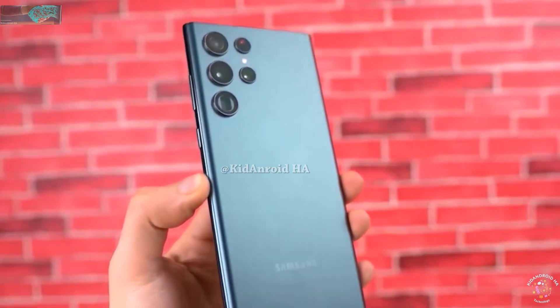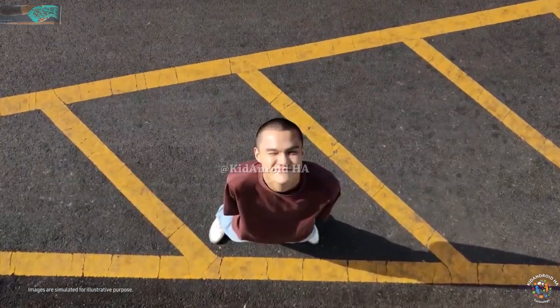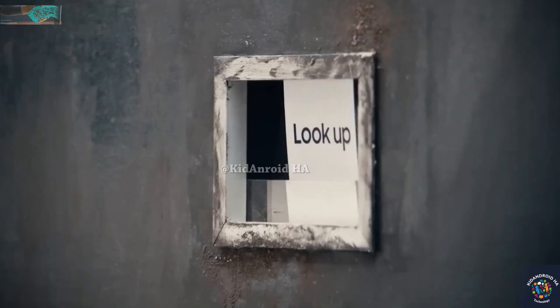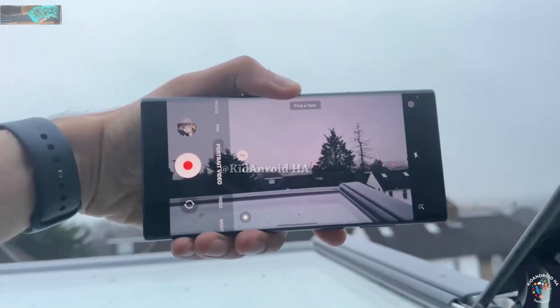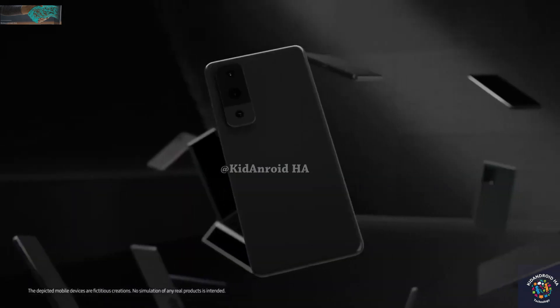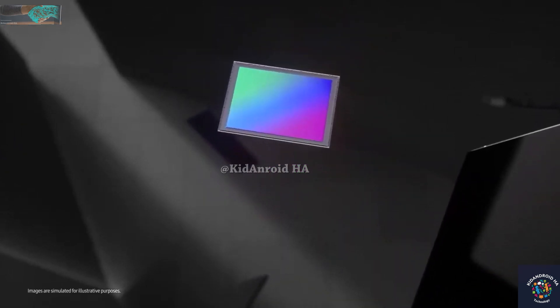The two telephoto cameras on the Galaxy S23 Ultra currently use Sony's IMX754 sensor. One reason for Samsung to switch to its own sensors could be to save money, similar to the rumored switch to the Exynos 2400 chipset in most markets. Using in-house sensors would save money compared to using Sony's IMX sensors, allowing Samsung to offer more storage or memory for the Galaxy S24 line.